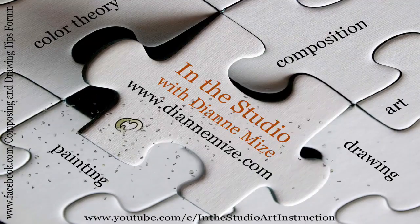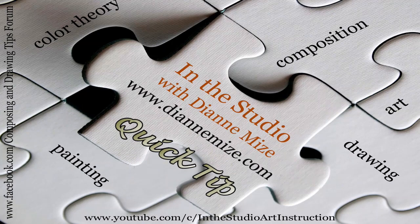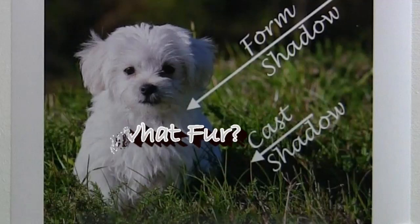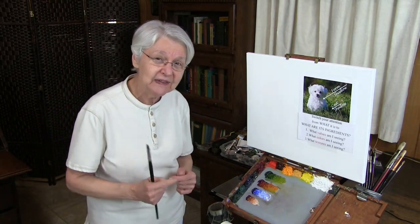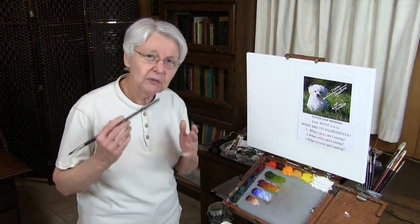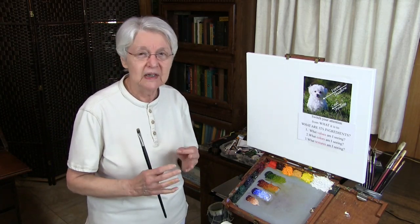We get a lot of questions asking how to paint this or that. I don't like giving formulas because formulas only show you a single point of view — a single tiny way of doing something. This question was how do you paint fur on a white animal. I don't have a formula for that, but what I recommend is learn how to see. Observe, observe, observe. That's always your key. Not only observe, but take your observations and translate them into paint.